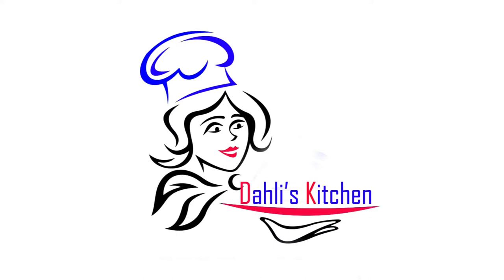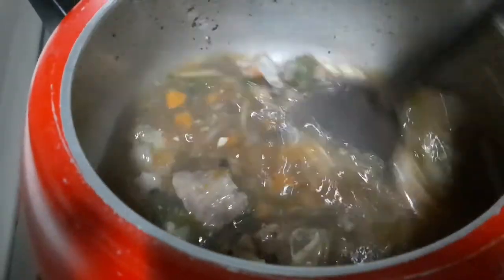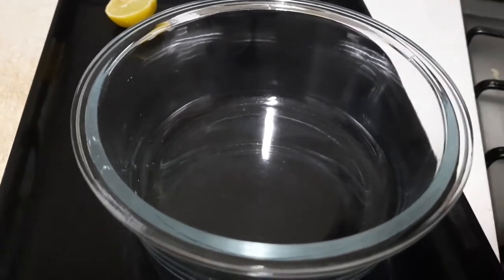Hello, welcome to Dali's Kitchen. It's me Daliya. Now we have Mutton Soup. This is a recipe in the symbolite.